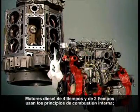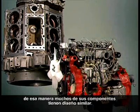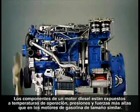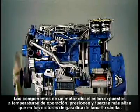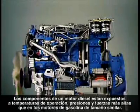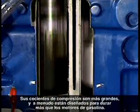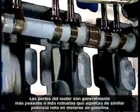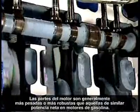Four-stroke and two-stroke diesel engines both use the principles of internal combustion, so many of their components have similar designs. Diesel engine components are exposed to higher operating temperatures, pressures, and forces than gasoline engines of similar size. Their compression ratios are higher, and they are often designed to outlast gasoline engines. Their engine parts are usually heavier or more rugged than those of similar output gasoline engines.